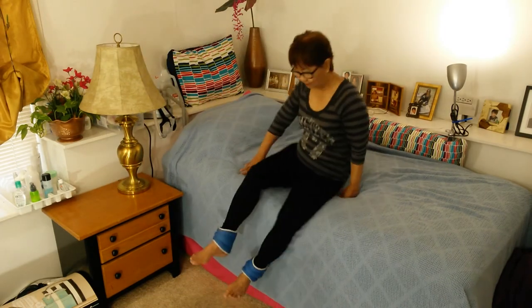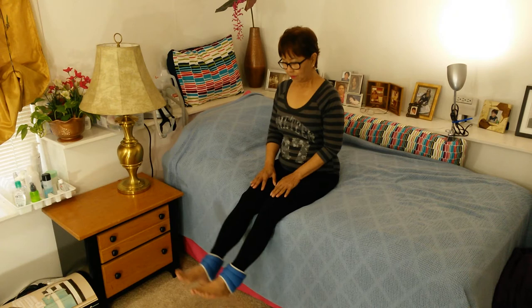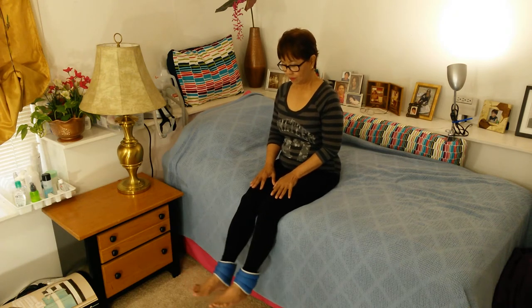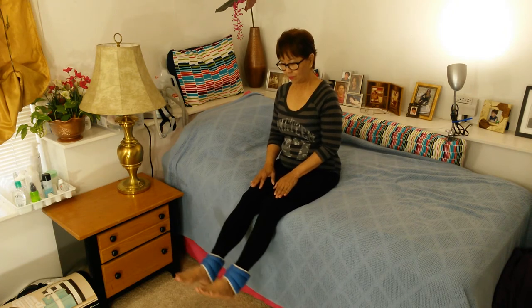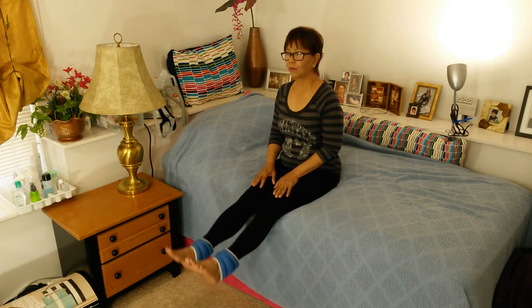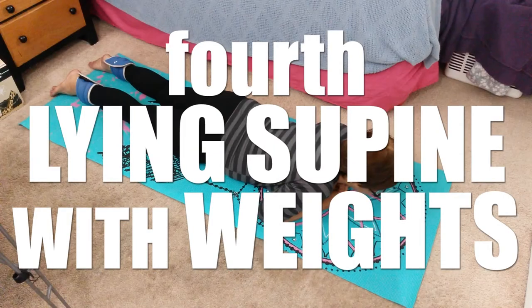The sitting exercise, wearing leg weights, is to shape the legs and the thighs. However, you need to keep the back straight. Count up to 60 only, and don't do it too fast. You have to feel the pull on your legs and your thighs.